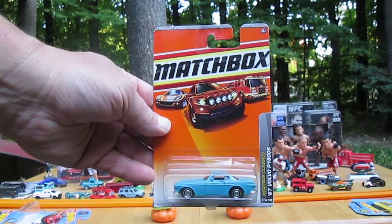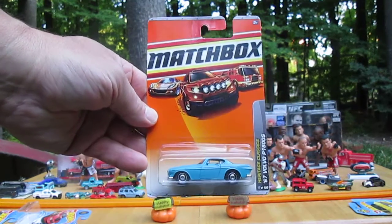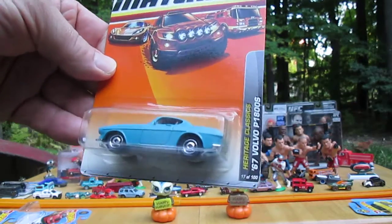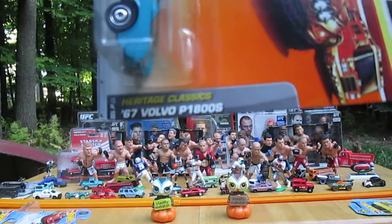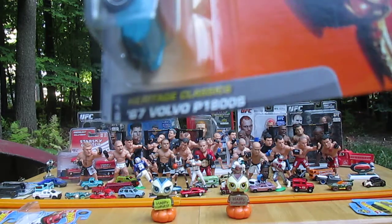Hello and welcome to Timmy's tent again for an unboxing of a 2009 Hot Wheels. This is over 10 years old. We have a 67 Volvo P1800S Heritage Classics.